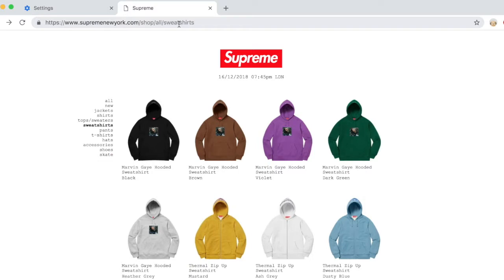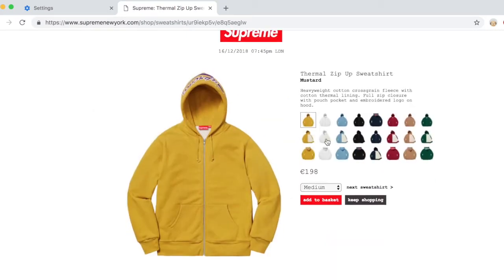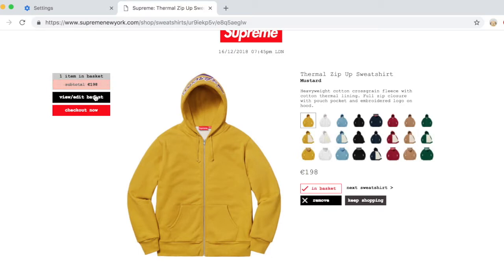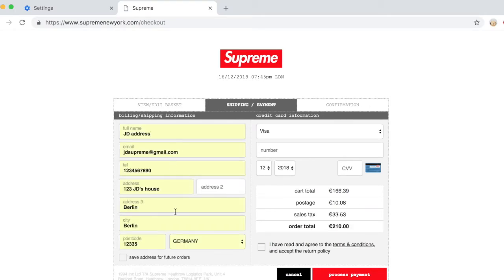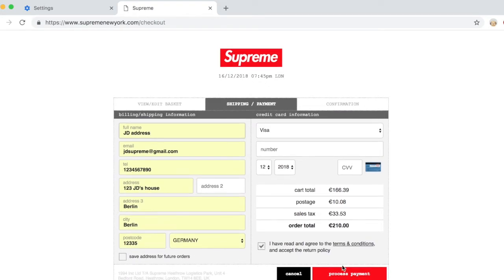Make sure you've got that URL loaded and ready to go. At 11 a.m. is when new products get loaded — make sure you refresh your screen, see the item you want, quickly click on it, click the size you want, immediately add to basket, boom, check out. Now because you have that pre-filled address, everything loads up quite easily. Your payment information loads up, your credit card number is automatically going to fill in — all you have to do is enter the three digits on the back of your card, click the terms and conditions box, and hit process payment. That's it, it's that simple.